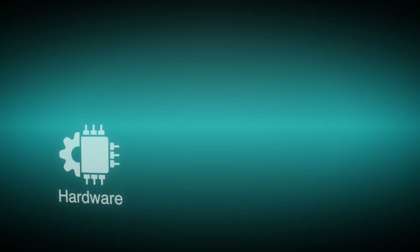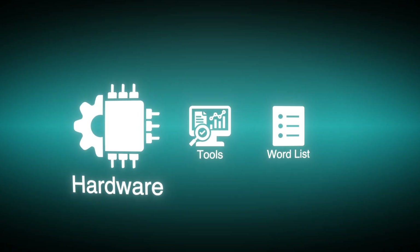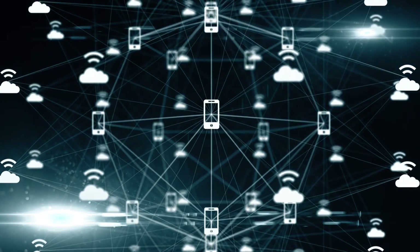Before we start doing anything, we need three things: the right hardware, the right tools, and the right wordlist. For the hardware, you'll need a wireless adapter that supports both monitor mode and packet injection. Monitor mode allows you to listen to all the wireless traffic around you, and packet injection allows you to send deauthentication signals to other devices.